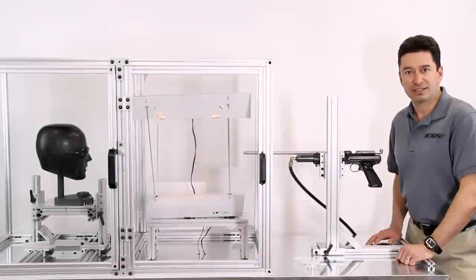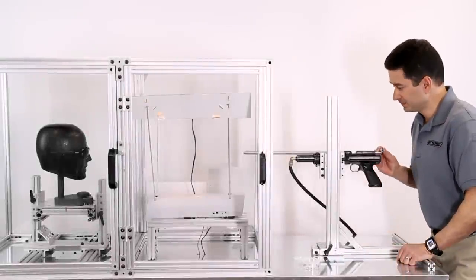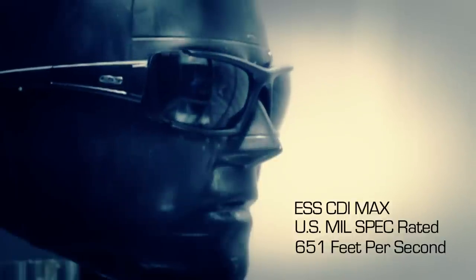Now let's shoot the ESS CDI Max mil-rated sunglass. You can see the CDI Max didn't have any penetration or cracking, hence passing the military standard.